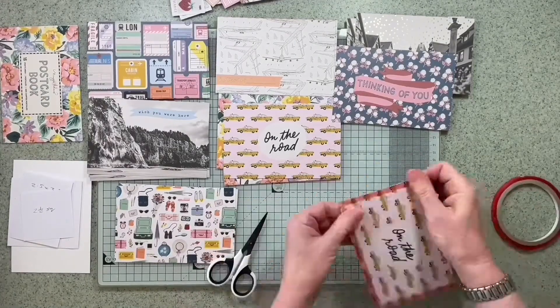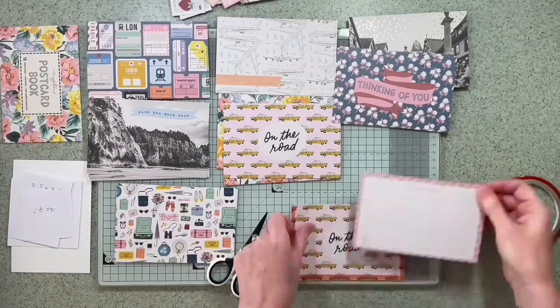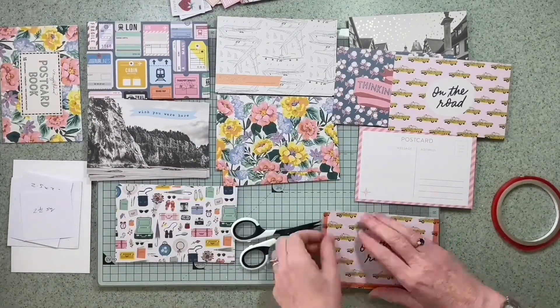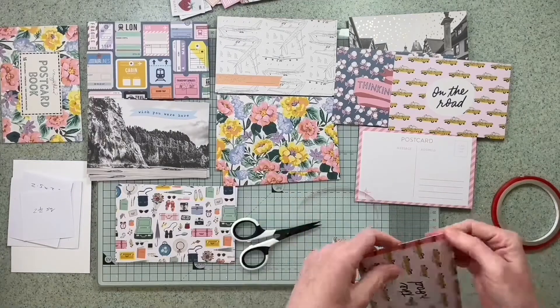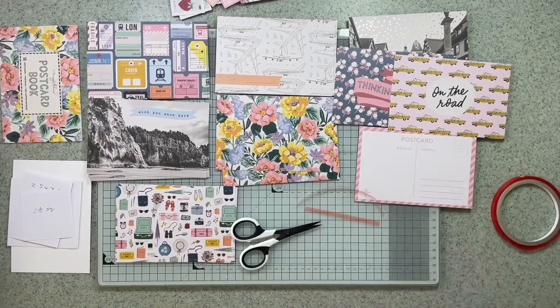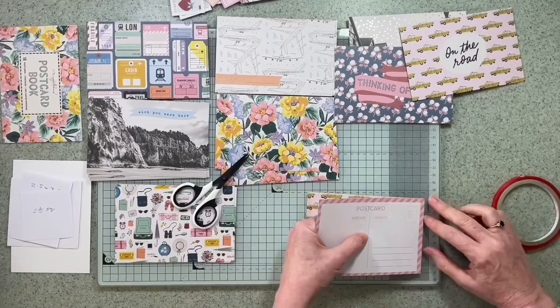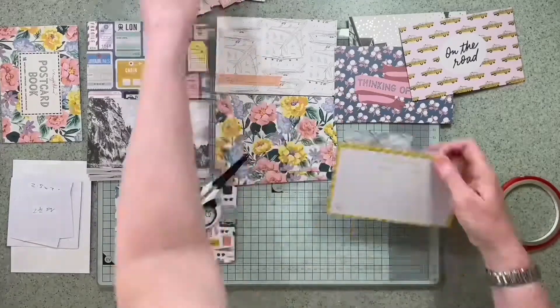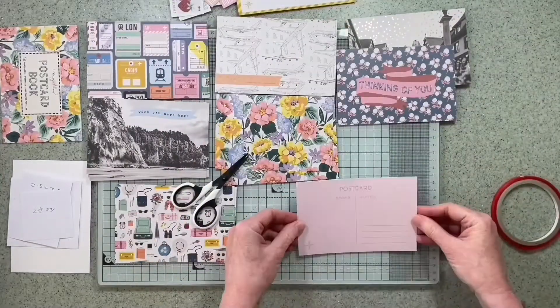There are 16 postcards in the pack, two of each design. I've split them up into the designs, and there were some with yellow taxis on which I wasn't really keen on. It was a bit more of an American vibe and that's not the trip I wanted to document, so I stuck those together with another postcard leaving an opening at the top so I could pop some tags in.